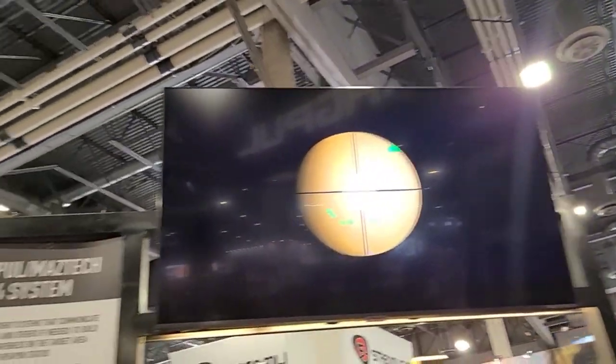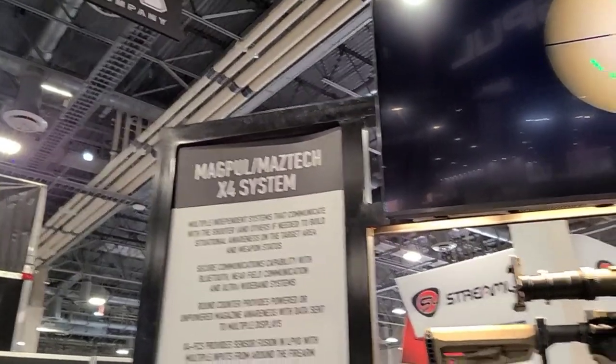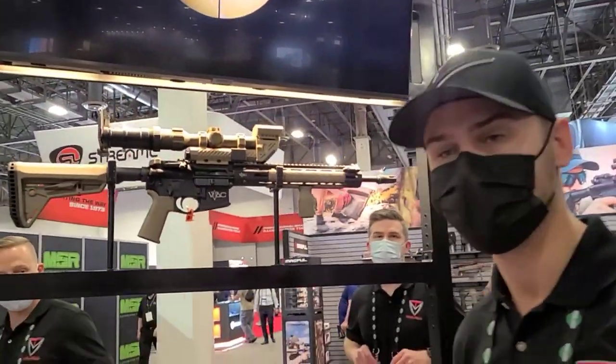Still at the Magcool booth. They're working with a company called Maztec — Maztec Industries — on a pretty interesting system.